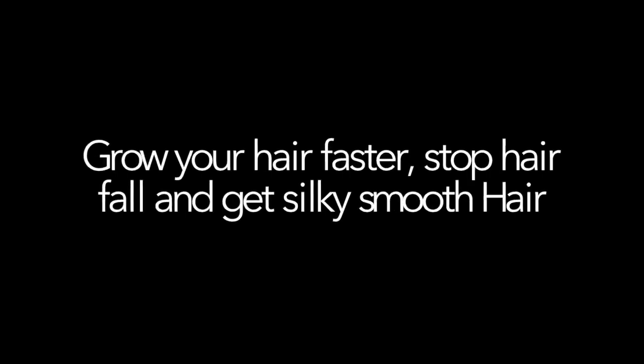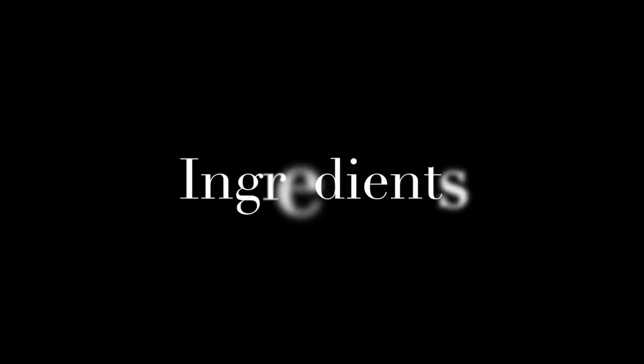Hi guys, welcome back to my channel! Today I am going to share with you guys a strawberry hair mask which helps to promote hair growth and will make your hair softer and shinier. So let's get started.